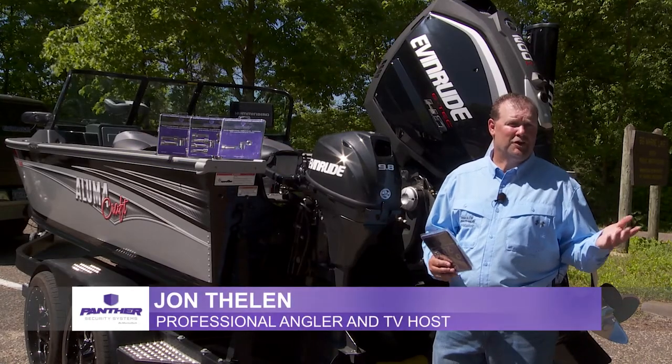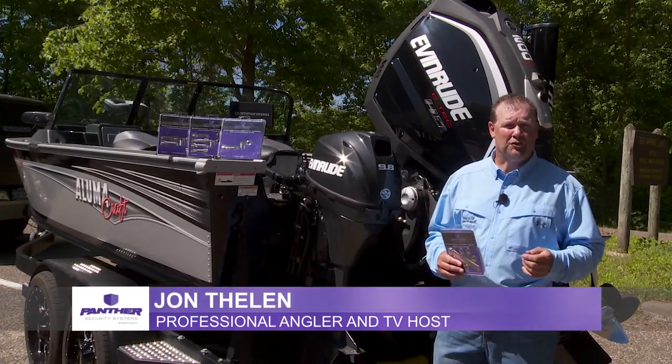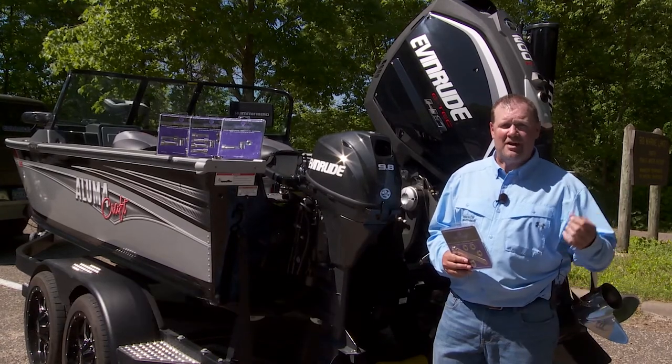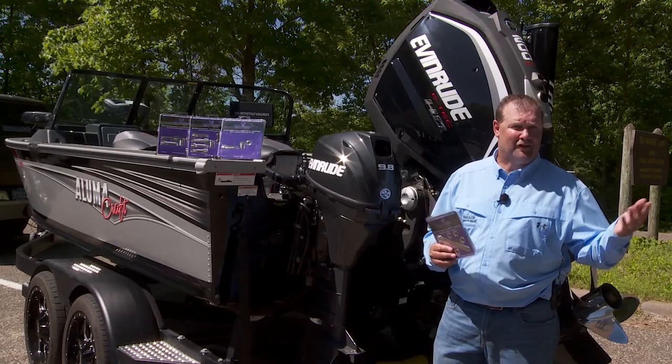Lower units can easily be stolen and resold across marine markets, coast to coast and worldwide. These lower units are stolen from dry dockyards, private docks, garages and driveways at an alarming rate.